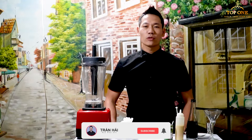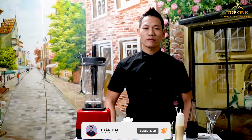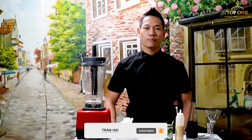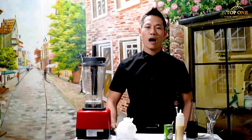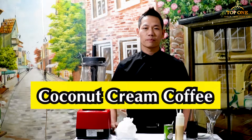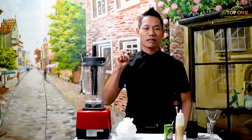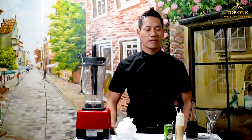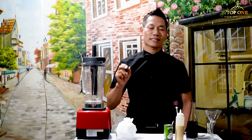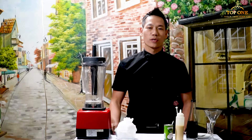Hi everybody, welcome to my channel in Shanghai, Vua Phai Che. Today I will show you one famous drink that is very popular in Asia and also in Europe. This clip I will show you how to make the coconut cream coffee. This is a very famous recipe that you will never see anywhere else in the world — just in Vietnam. So how to make this one and what are the ingredients? I will show you today.